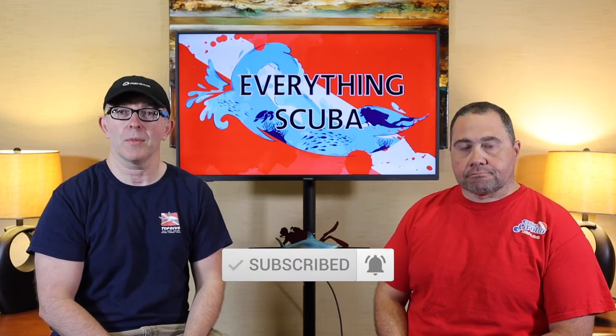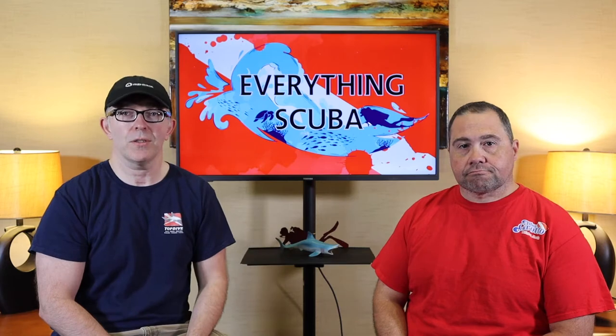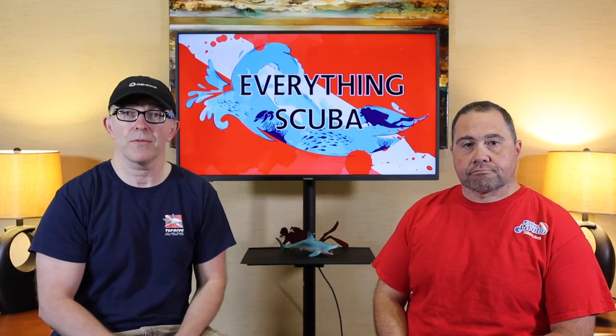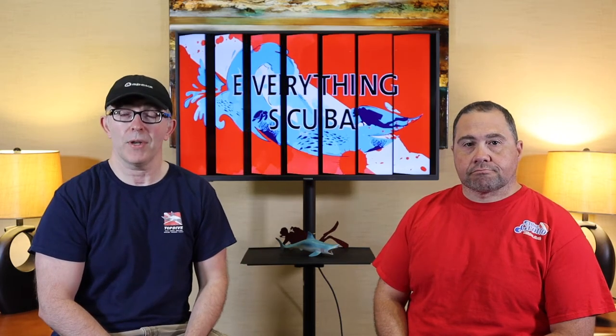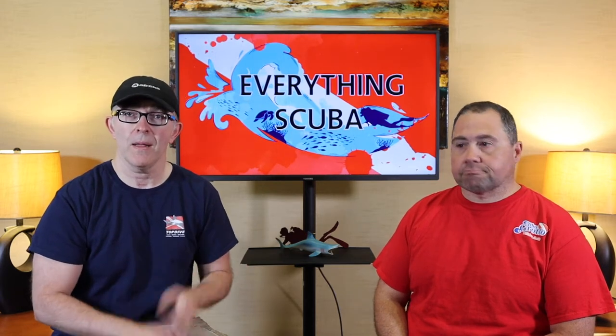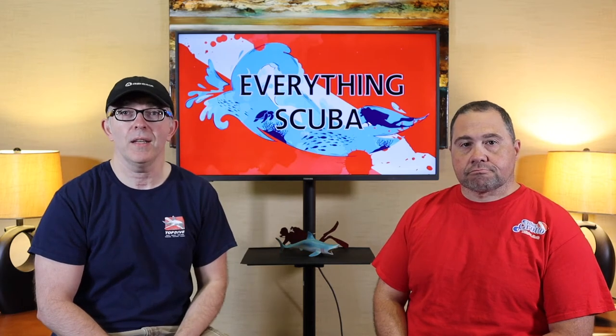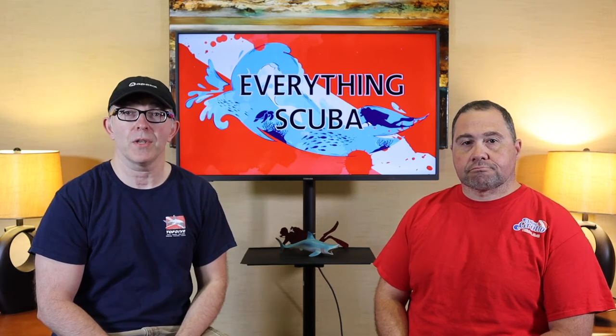Don't miss out on any of our upcoming shows. This is part three of the introduction to the various bits and pieces of your scuba unit. In our previous two episodes, we talked about the air cylinder and the BCD, and if you missed those, click that link above Josh's head and it'll take you back to those videos.